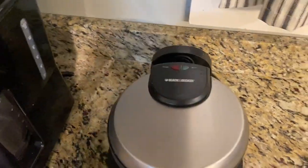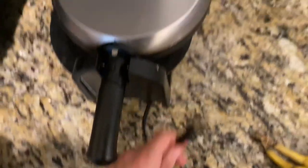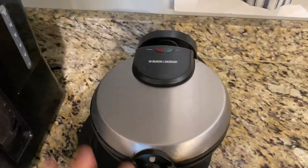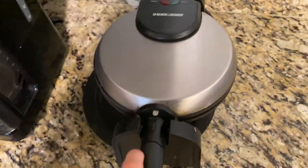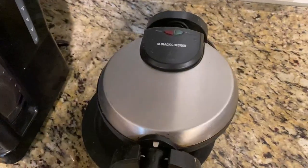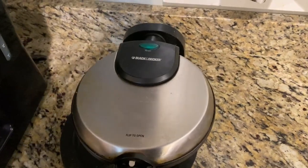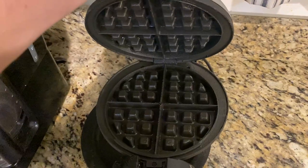So first and foremost, it's very easy to use. You just simply plug it in — there's a cord on the backside here — and it's very simple. The power button is going to turn on, you're just going to heat it up, it's going to start heating immediately, and then once the green light comes on that says ready, you're good to go. You can open it up, put your waffle mix in there, and then you're going to go ahead and twist it, just like that, set it, and then you'll be able to cook it however long you want, and then flip it back, open, and there you go.